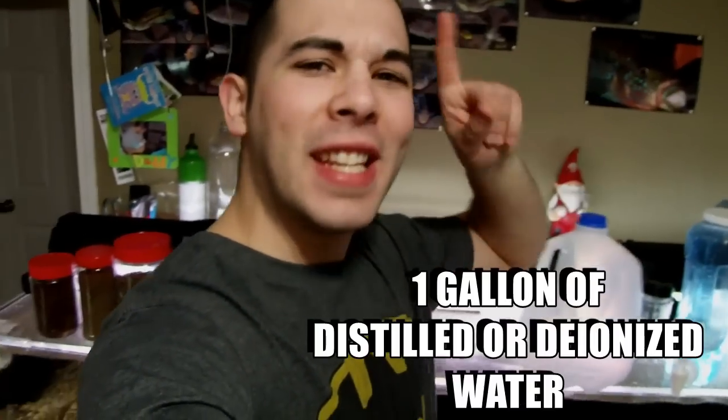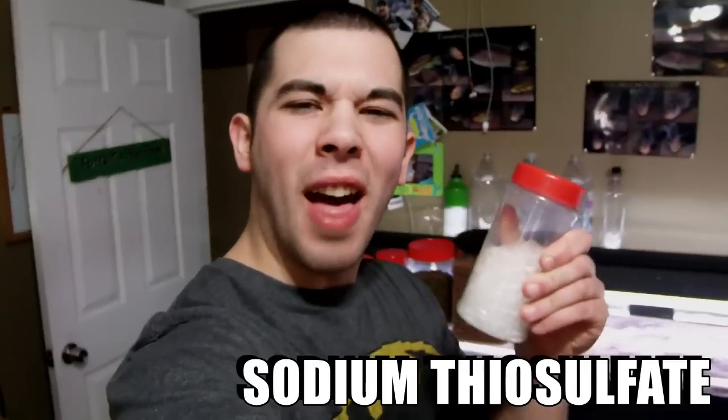Ingredient number one to our DIY water conditioner is a gallon of distilled or deionized water — I use distilled, costs about a dollar. Next up we're going to need something called sodium thiosulfate. It's actually one of the main ingredients found in all those water conditioners you buy at the store — it's what the big companies use. Why can't we use it?